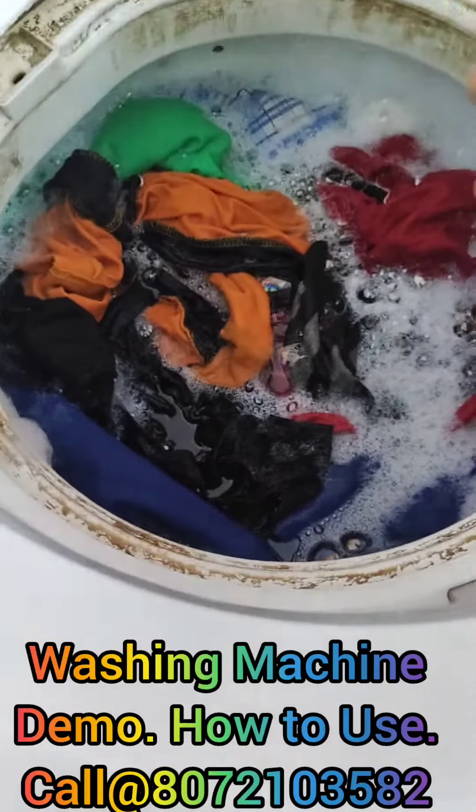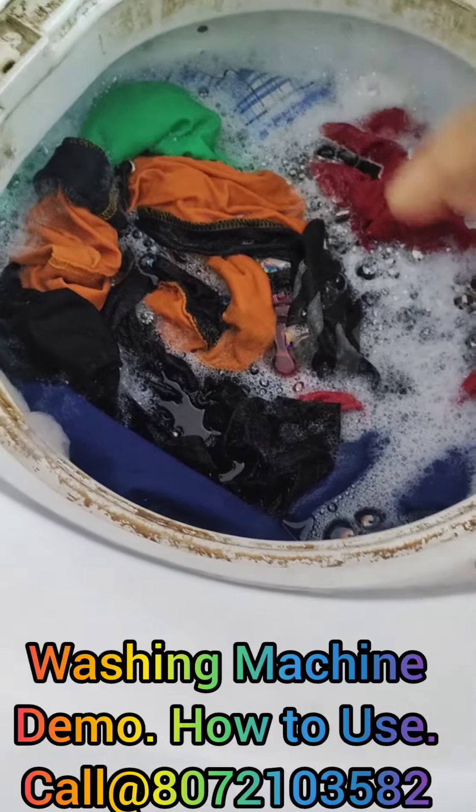When you dry it, I put the soap in there. How about the soap?